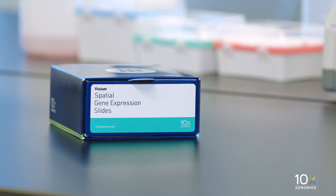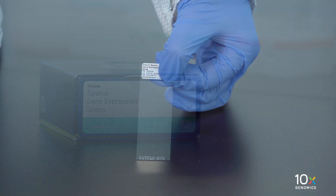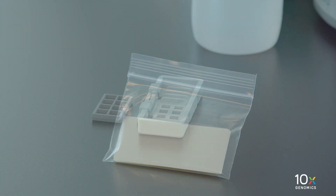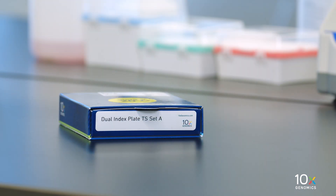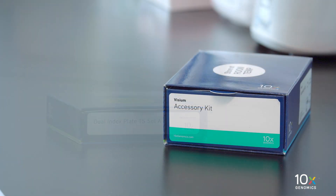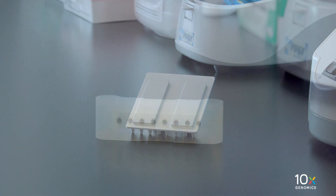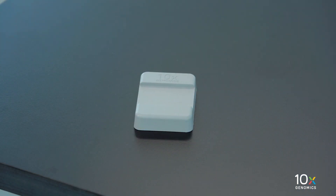The Visium Spatial Gene Expression Slide Kit is stored at ambient temperature and contains Visium Spatial Gene Expression Slides, Slide Seals, Slide Cassettes, and Gaskets. The Dual Index Kit TS Set A is stored at minus 20 degrees Celsius. The Visium Accessory Kit includes a Thermal Cycler Adapter, a 10x Magnetic Separator, and a Slide Alignment Tool.